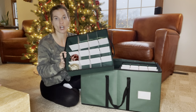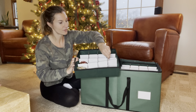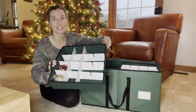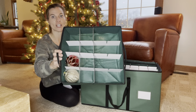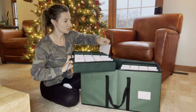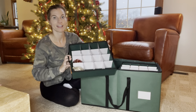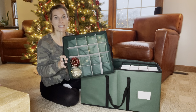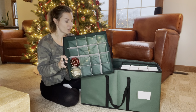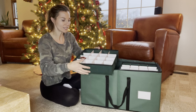I also love that I can adjust it. If my ornaments are larger, I could take out one of the dividers and have larger slots like that. So if I have larger ornaments in those areas, I can just adjust it. Then I can slide the divider right back in to have more slots. So there are eight trays with 16 ornaments each, which means it can hold up to 128 ornaments depending on the size.